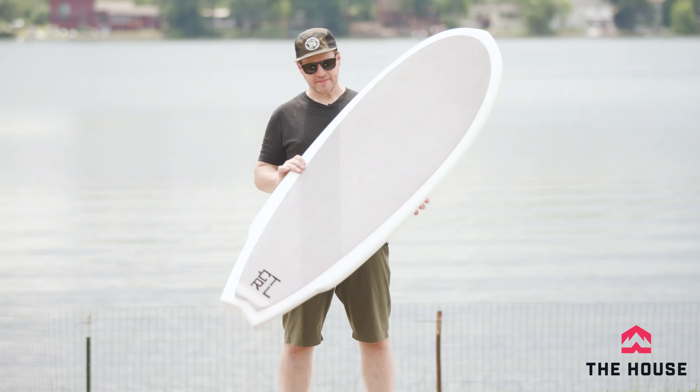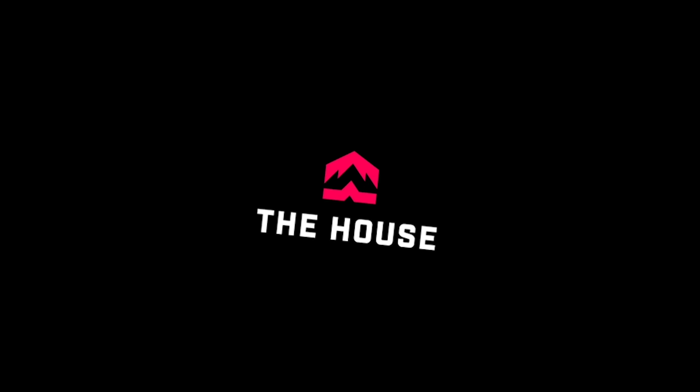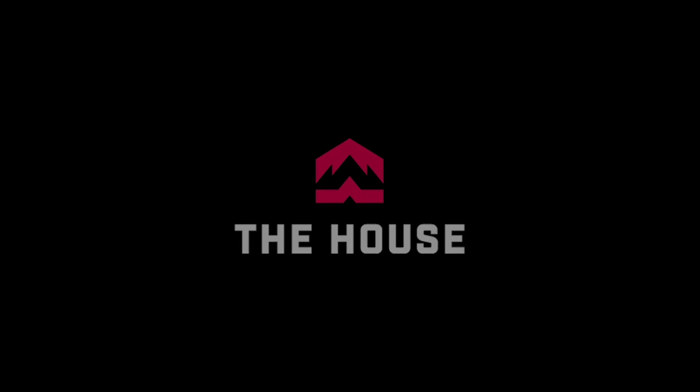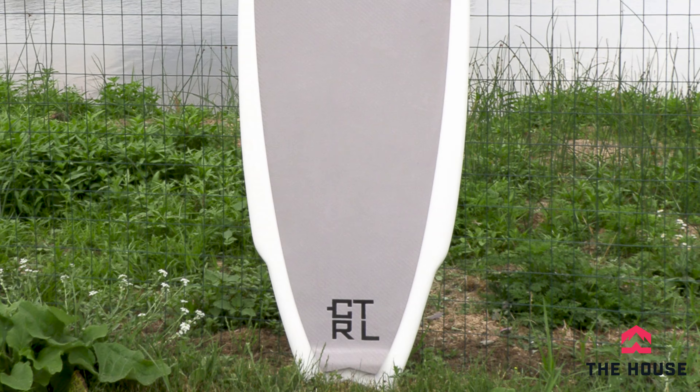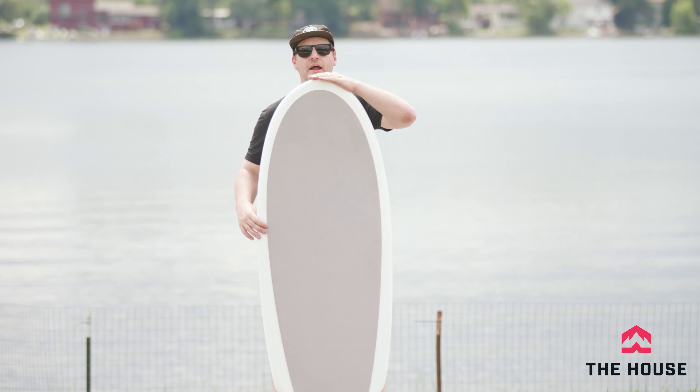Hey everybody, it's Matt from the house and this is the Cardiff Wake Surfer from Control. All right, the Cardiff. This is a big, big boy. This one is a five-foot board, sitting on the ground right now.